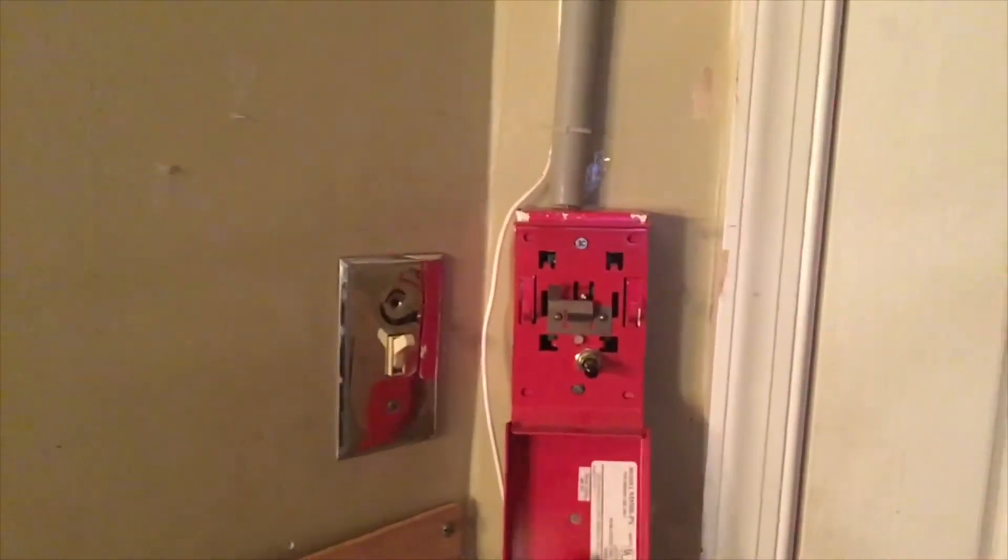Now last but not least, the SD500PS. Turn all the lights off.